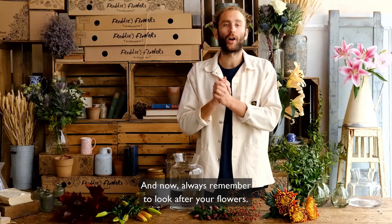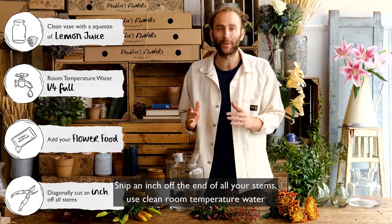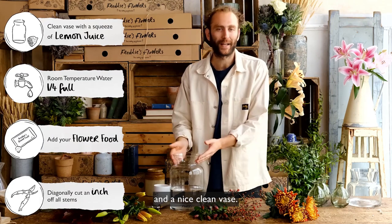Always remember to look after your flowers. Snip an inch off the end of all your stems, use clean room temperature water and a nice clean vase.